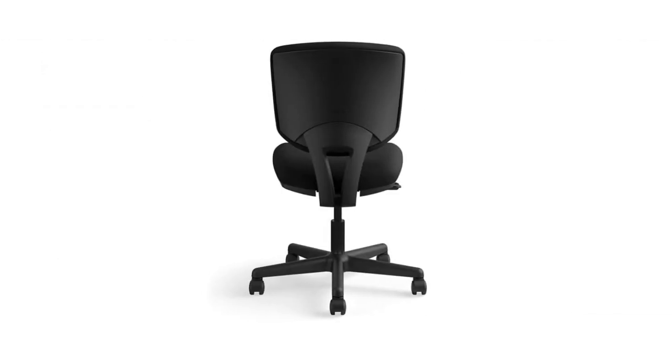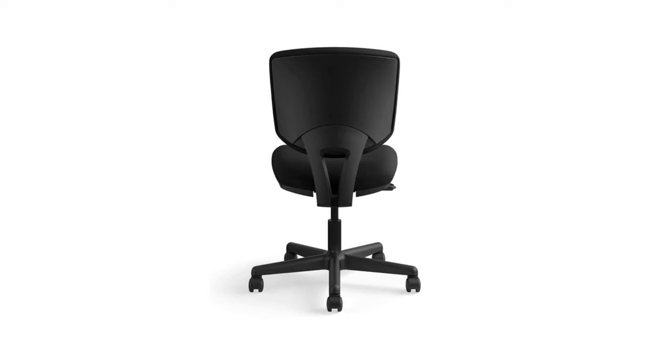Let this comfortable office chair take care of your body while you work with generously proportioned and contoured seat and back cushions. Pull up to your computer desk, swivel around to collaborate with a teammate, or wheel over to the snack area for a quick break. With this five-star base and durable wheels, we use only high-quality materials. The Hun full lifetime warranty keeps you covered just in case something goes wrong.